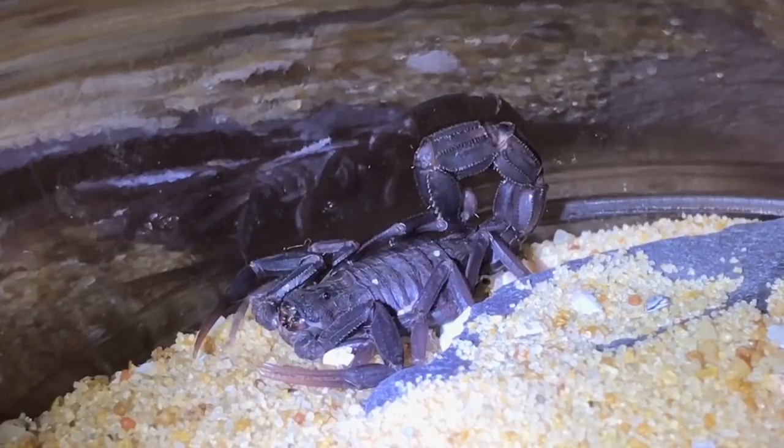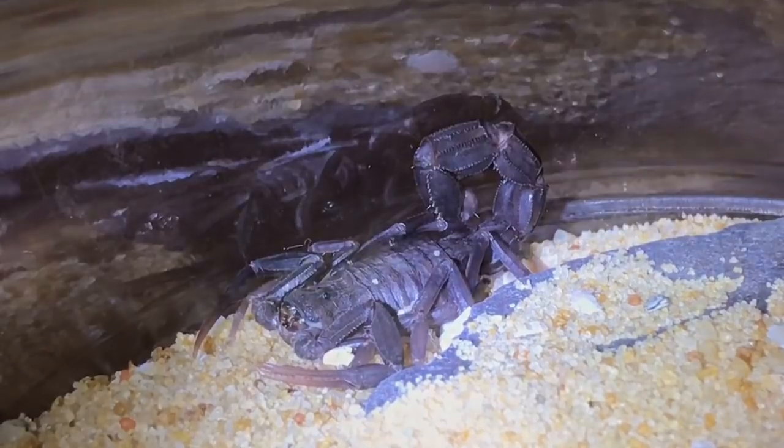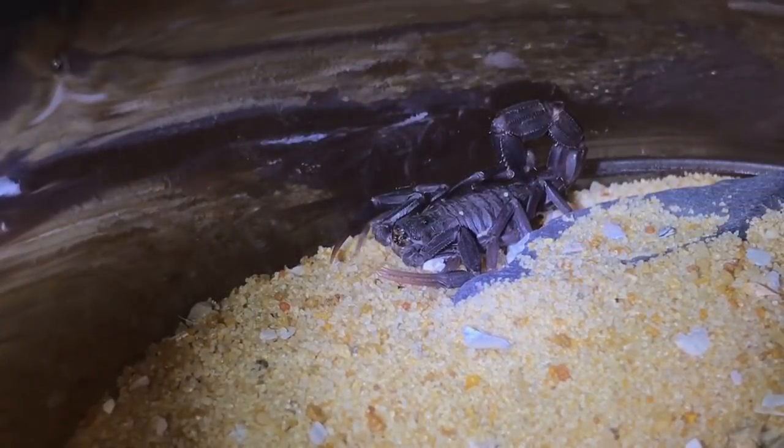There is my scorpion that's molted — it molted around about a week ago, so it should be okay to feed. This is my Androctonus liouvillei, and it's only small, only around about the one-inch mark. Let's get a small hopper and give it a feed. Here goes everyone.